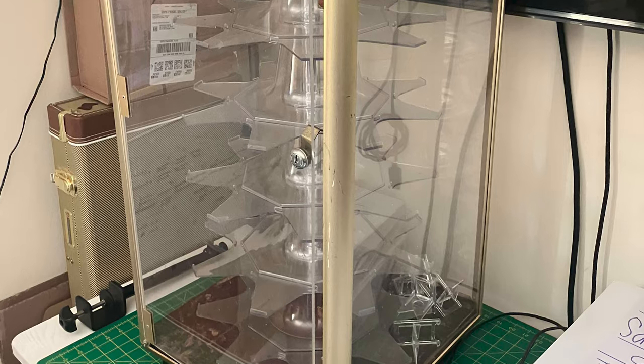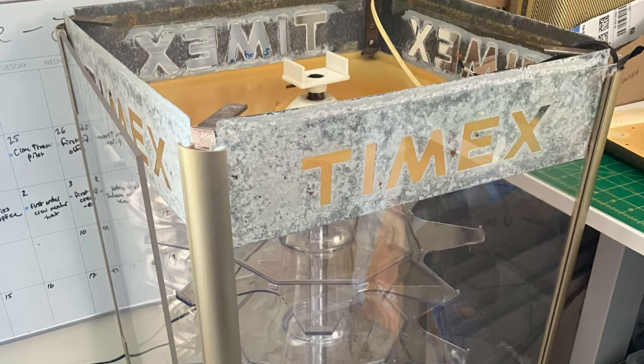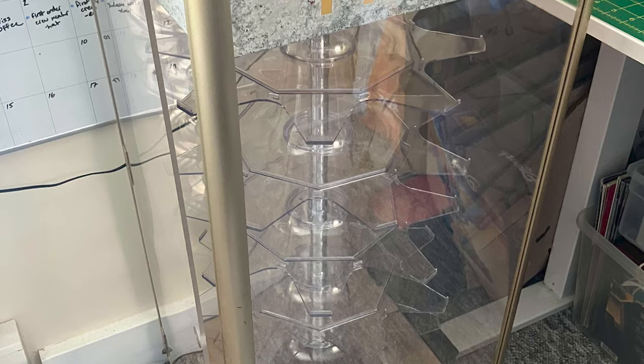I started by disassembling it. On the inside where it says Timex, that's cut out of the sheet metal and then wrapped in some kind of red felted material — same with the bottom of the machine. That felt had worn down to pretty much dust; it was disgusting and getting all over everything. So one of the first things I did was peel all of the felt layers off the sheet metal and clean all of that up.